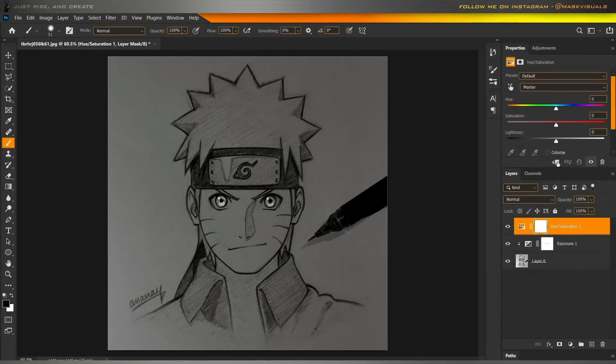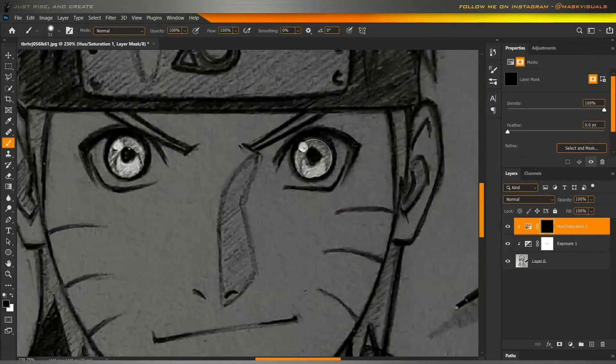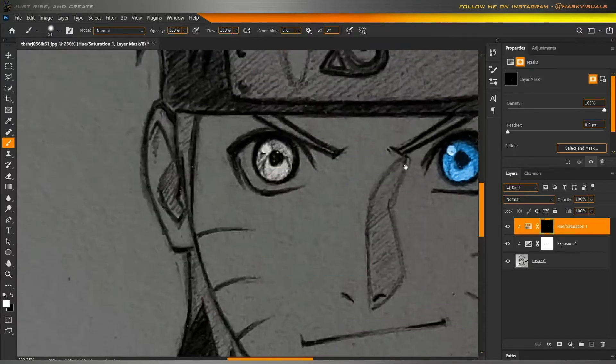Then, make a new hue and saturation adjustment layer. Choose the color of which you want the glow. Increase the saturation and press Ctrl plus I to invert the layer mask. Paint with white as the foreground color on the areas where you want the glow.